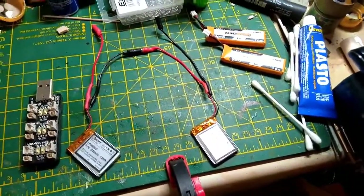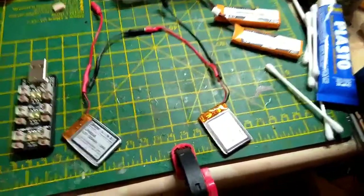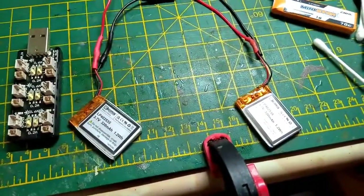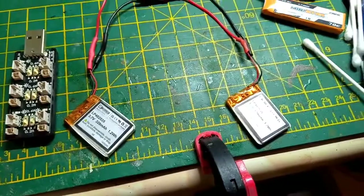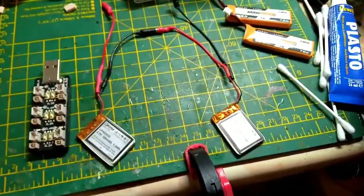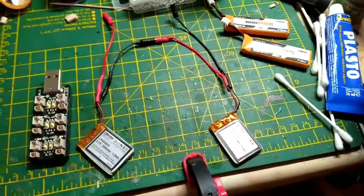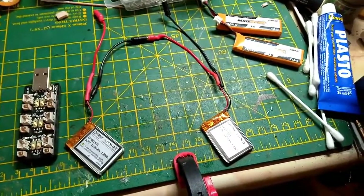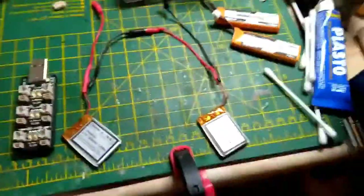What I've done is connected them in series, because they're 3.7 volts — you can see it there. They're 3.7 volts, 320 milliamp hours, and 1.2 watt hours. They would last about 12 minutes each. Connected in series, you get twice the voltage but the same length of battery life.